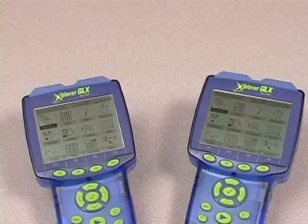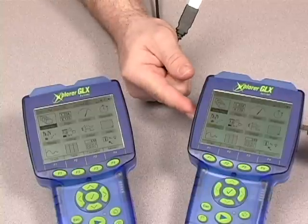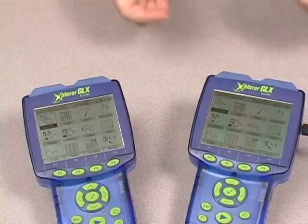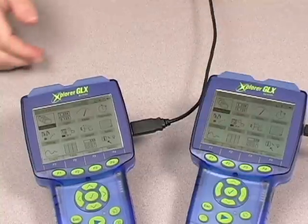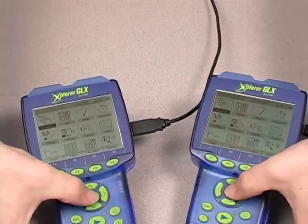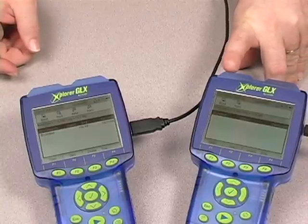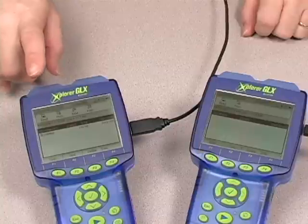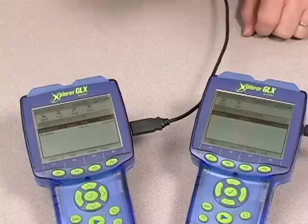Another way to save files, and a great way to manage files in your classroom, is to transfer them directly from one Explorer GLX to the other. All you need is the USB cable that comes with the Explorer GLX. I'm going to plug into the USB on the Go port on the receiving Explorer GLX, and plug into the standard USB port on the transmitting Explorer GLX. When I move over to the file menus, you'll see that the receiver has the same standard memory locations, and the transmitter also shows the memory locations of the other Explorer GLX.